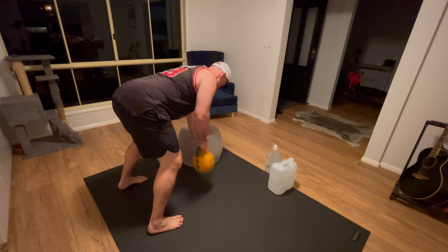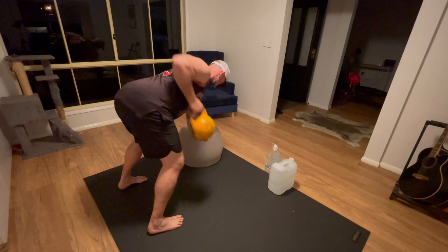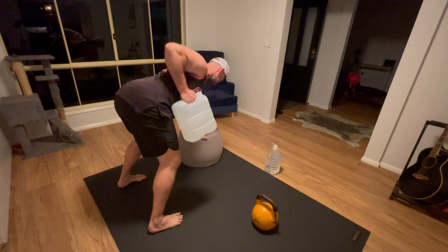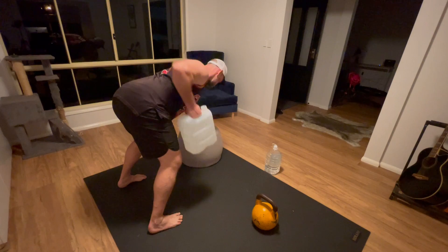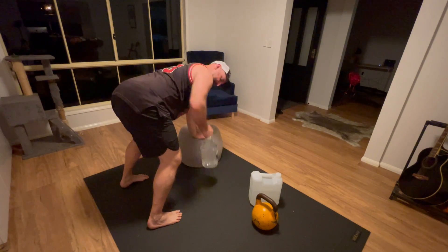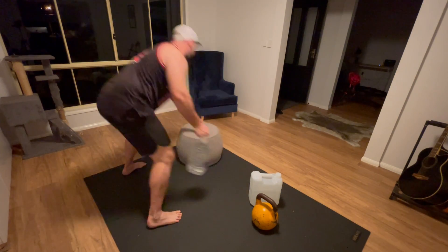This is an ATG full range kettlebell row — or just a row, because a kettlebell and dumbbell at home are the same thing. Here with a 10 kilo water canister. If you're not quite at 10 kilos, grab hold of five kilos. You're trying to get that full range, right up past your chest.